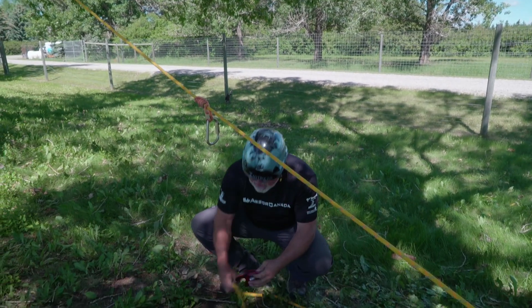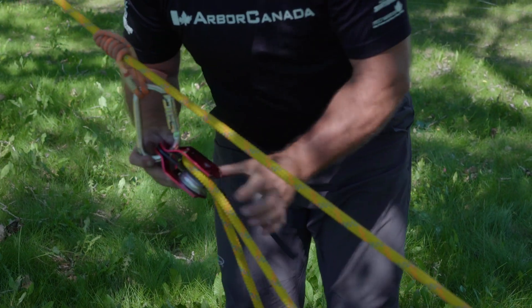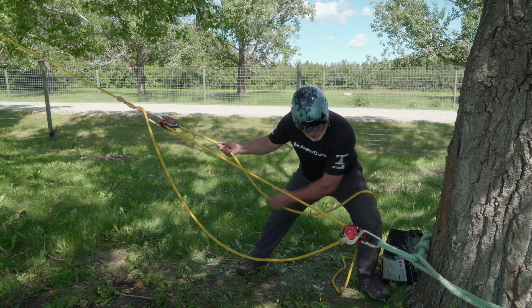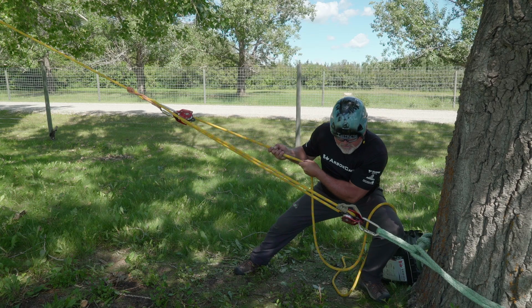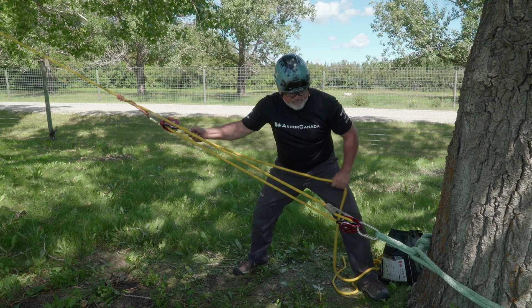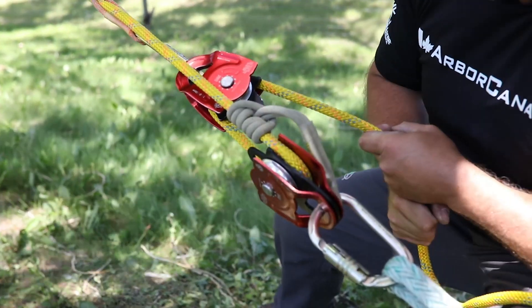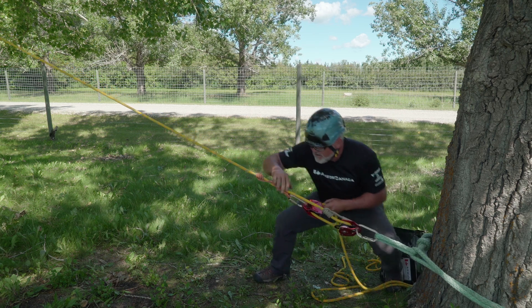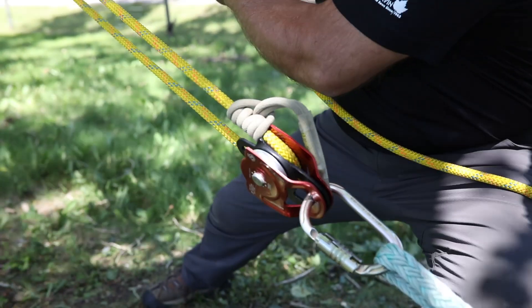Now I'm going to take a second prusik-minding pulley, install the pull line, and clip it into my system. I have now successfully reaved mechanical advantage for pulling my tree. As I pull, you can see the progress is captured by my prusik down here. If for any reason I was to slip or needed to let go, this keeps my tree and holds my progress. Also, if my pulleys came together — this is known as a two-block situation — I can set this prusik, loosen here, advance my French prusik, and continue with my pull with progress capture.